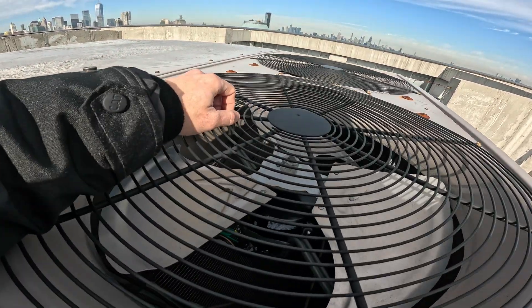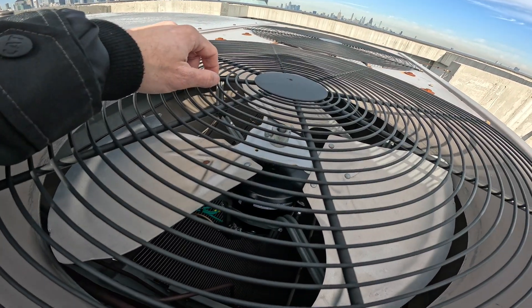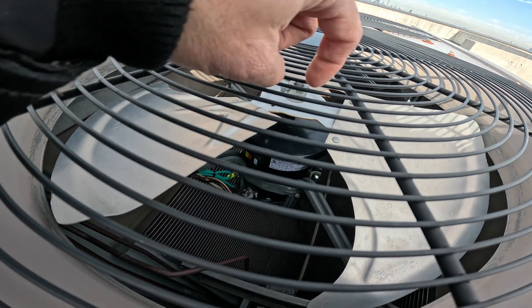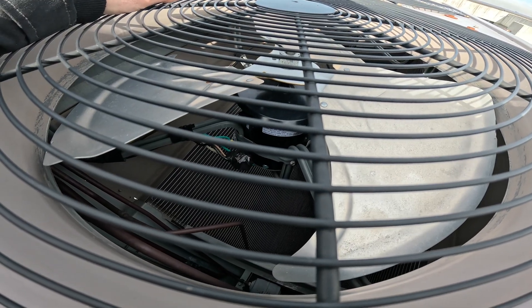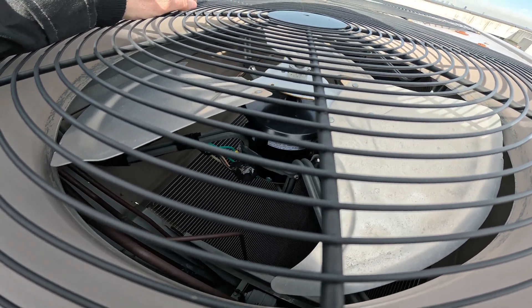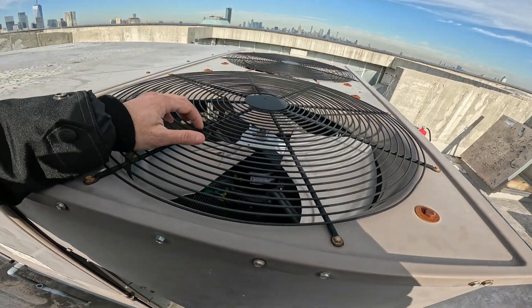So in our previous visit we had an issue with the condenser fan motor. You can see inside that we have one in there but I taped up the wiring because we couldn't let it run - and you're gonna see why once we pull this off.